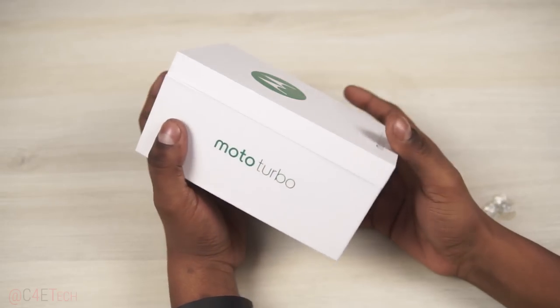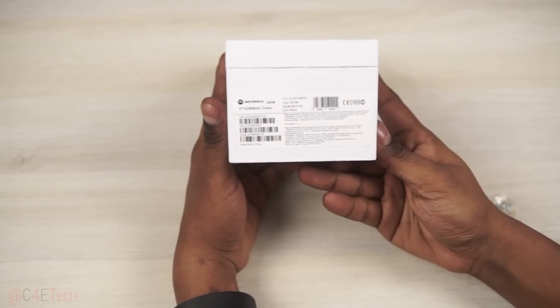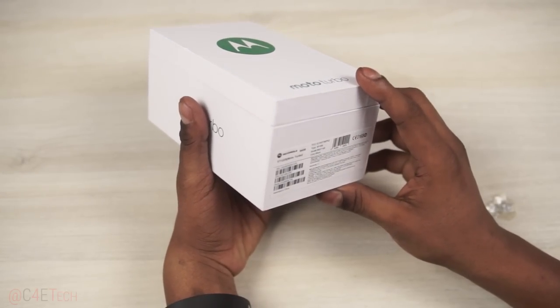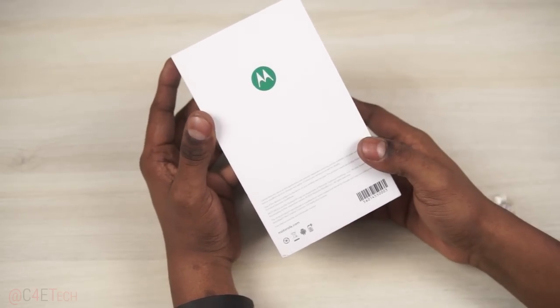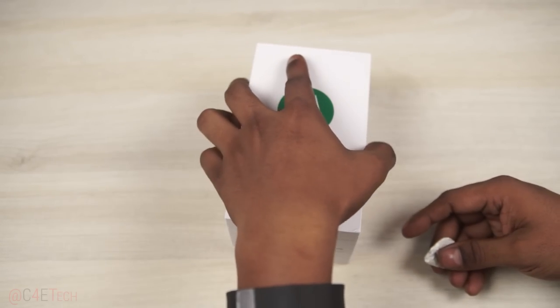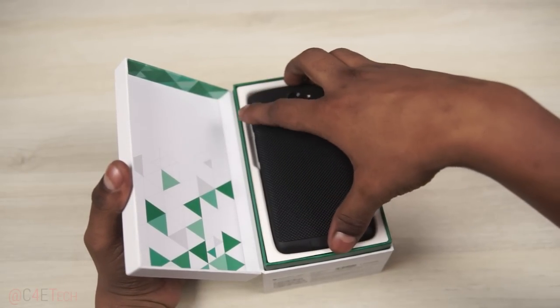This is the box that the Turbo comes in — this is one of the biggest boxes that I've seen for a mobile phone. We've got the regular stuff to the sides, a decent pattern over here. This is the 64GB variant; there's only one variant being sold here in India — the 64GB with ballistic nylon to the back.